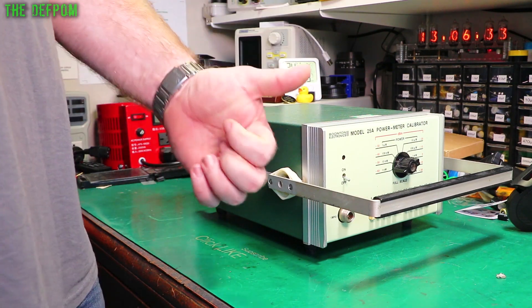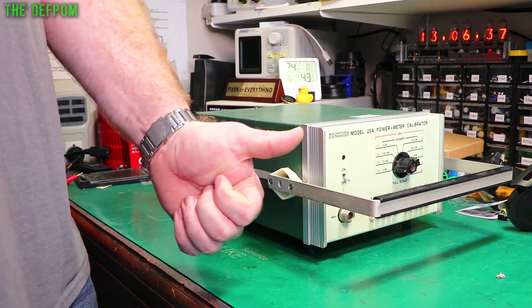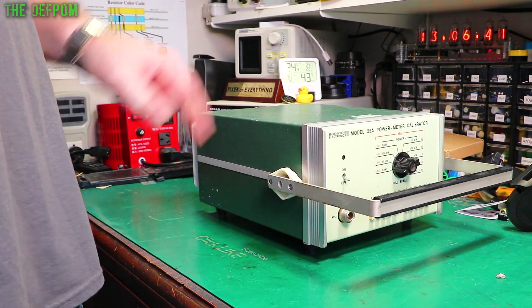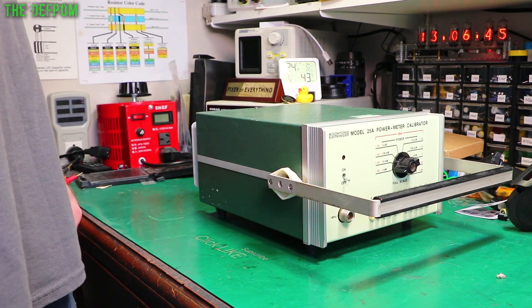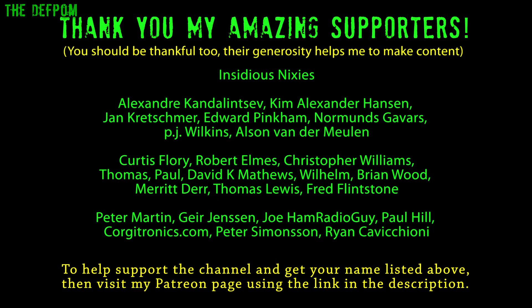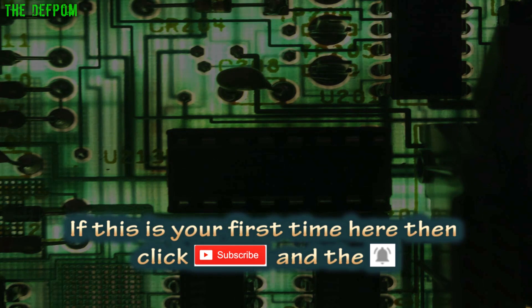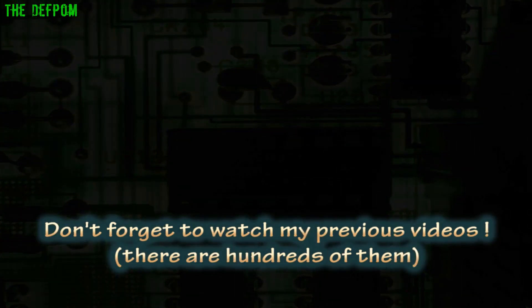I'll be doing a video on this — repairing this thing, whatever it may be. If you'd like to subscribe, hit the bell icon and give me a thumbs up for mailbag videos. If you want to see this repair, make sure you do subscribe because this could be an interesting repair — could be easy, could be hard. Who knows. I'll see you next time. Bye.